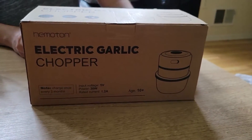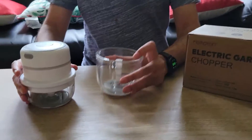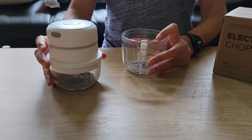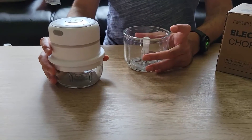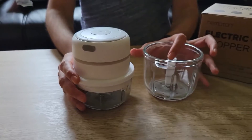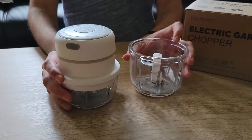This is the Hemoton Electric Garlic Chopper. Our plan is not to use it as a garlic chopper but rather as a chilli chopper — a small Indian spicy chopper — because we use a lot of that. We could not find something for that, so we had to purchase this one.